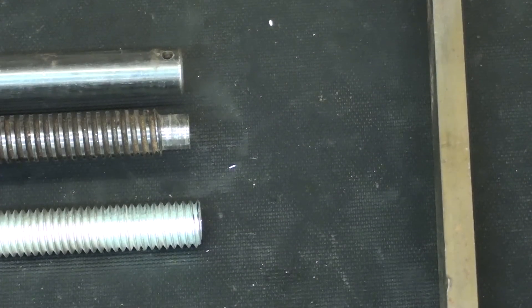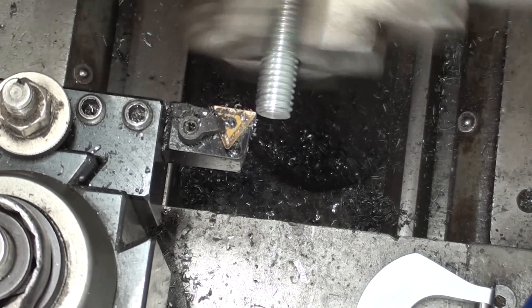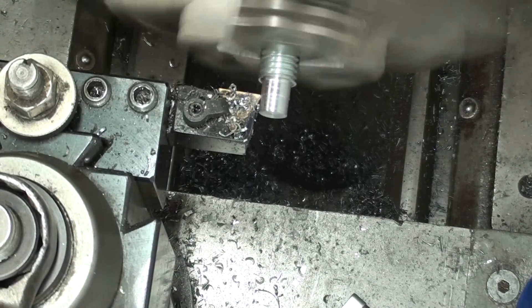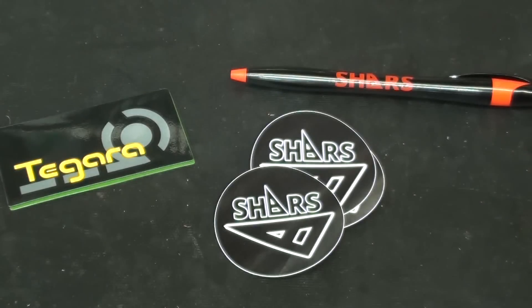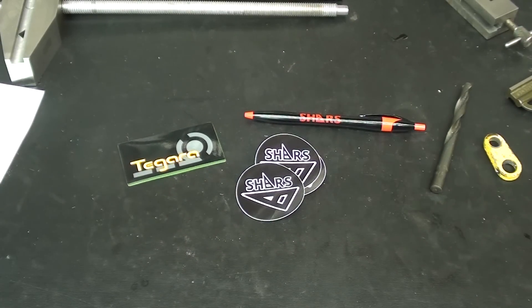I'm going to turn that on the lathe, and I changed my mind — I think I'll show a little of this. I just went up and had a sandwich, opened the mail, and a little envelope came from Shars with some stickers and a pen. But coincidentally, earlier this morning I got a scathing email chewing me up and down for advertising. I guess he never watched NASCAR. But I am so thankful for my sponsors and for all the people out there watching my videos — thank you.